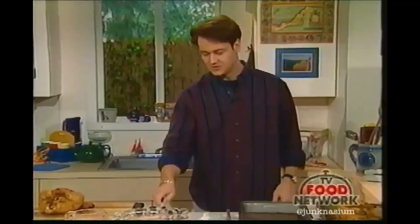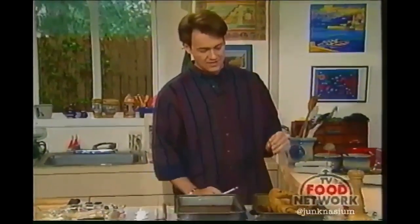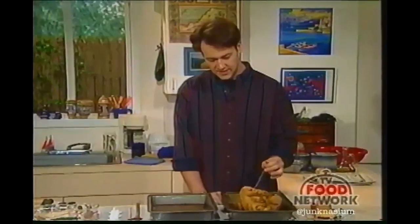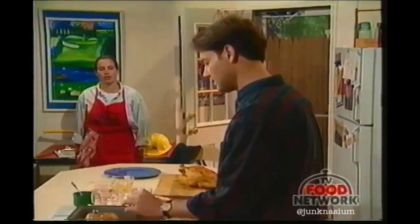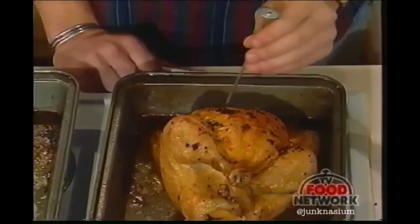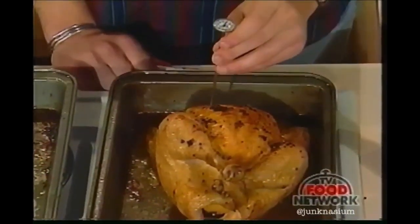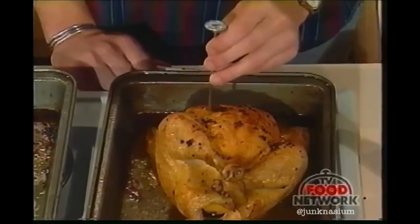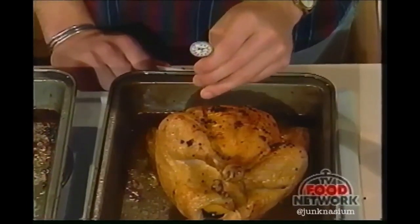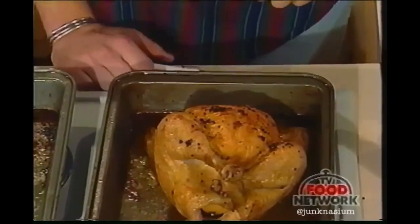We can take a thermometer — this is an instant-read thermometer — and you want to read 160 degrees. Stick it somewhere in the back where it's very meaty, because you don't want to touch the bone — the bone heats up faster and will give a false reading. Insert it somewhere between the leg and the breast, more towards the leg because the leg is thicker down there. Breast meat always cooks more quickly.